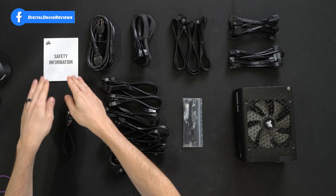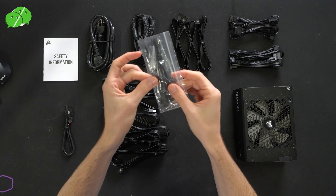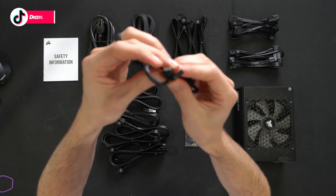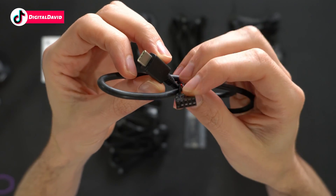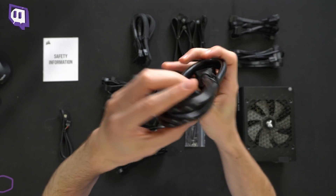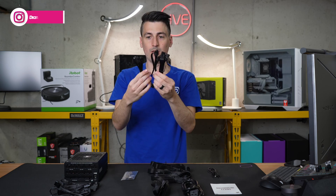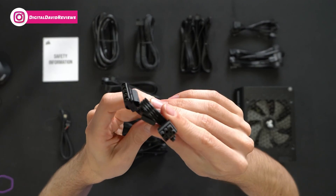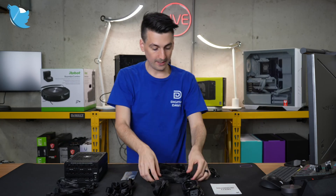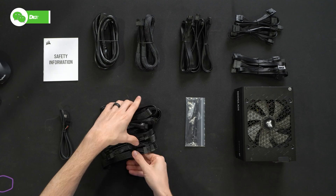Here are all the contents. We have our safety information followed by a wide assortment of different cables, zip ties, screws, and the unit itself. First up, we have a USB Type-C cable to USB header for our motherboard, a really thick main board cable, multiple CPU cables — three of them — a couple of legacy connectors, two SATA connectors, and six PCIe cables.